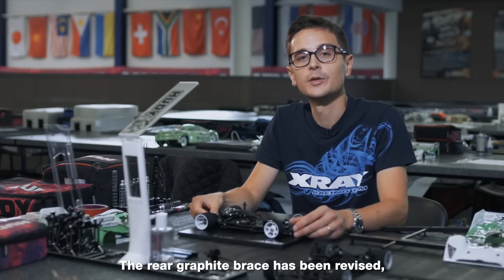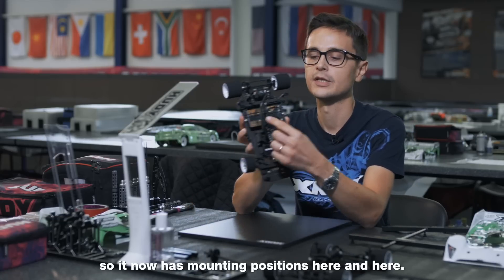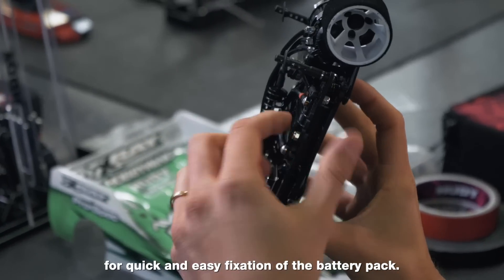The rear graphite brace has been revised to be able to mount the graphite side braces to it. It now has mounting positions here and here, and it still utilizes the o-ring system for quick and easy fixation of the battery pack.